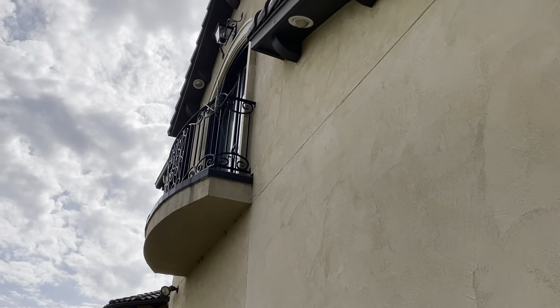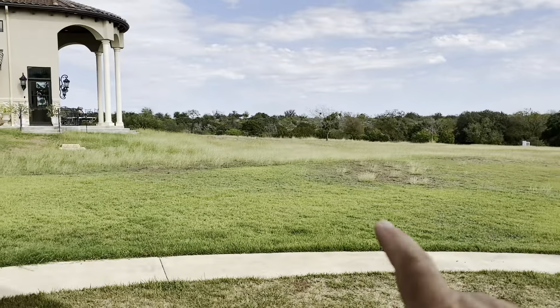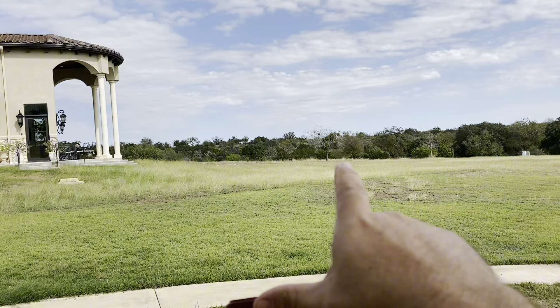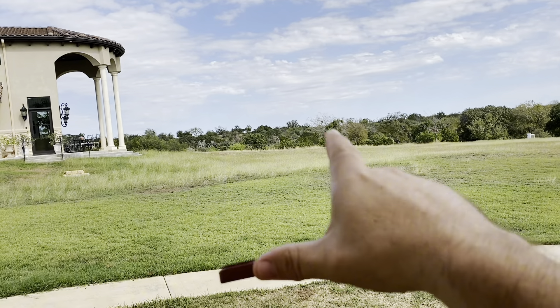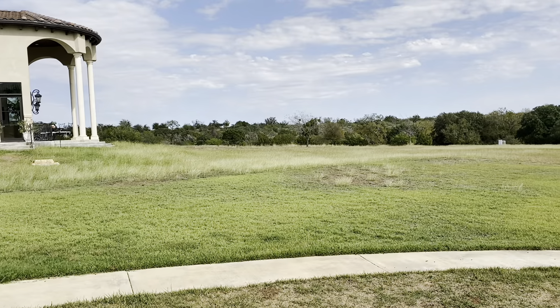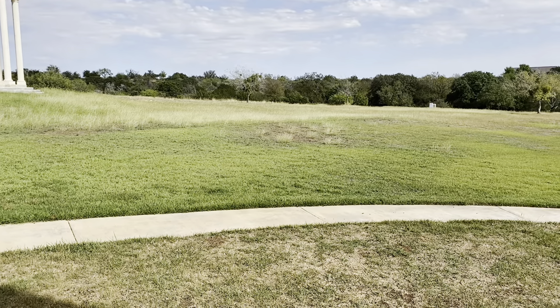We're back outside standing right underneath the Wavelink unit. I'm going to walk out into this field — 50 meters, then 100 meters, then 150 meters — so the total distance at the very end will be 450 feet from this location, and we'll do some testing along the way.